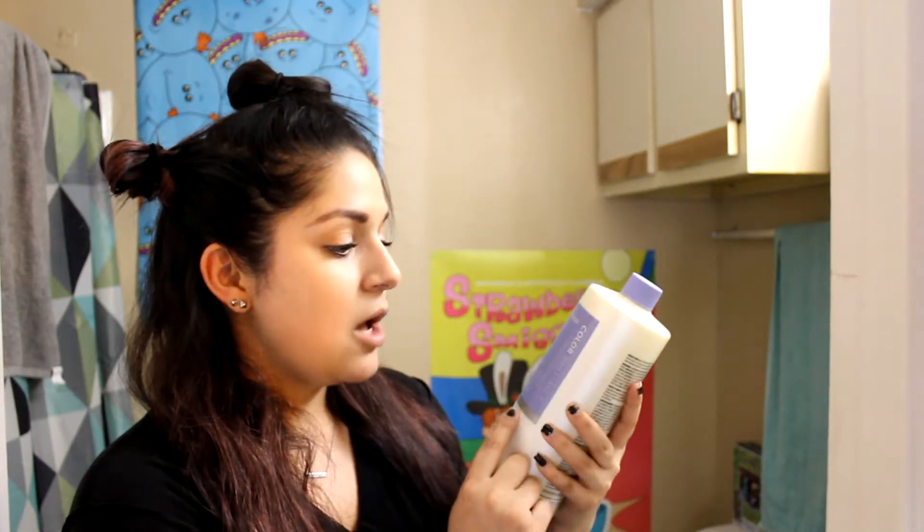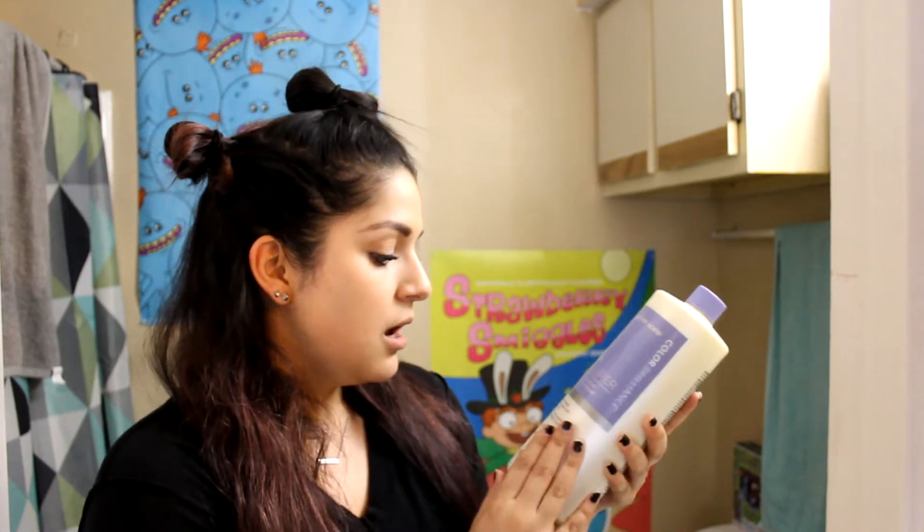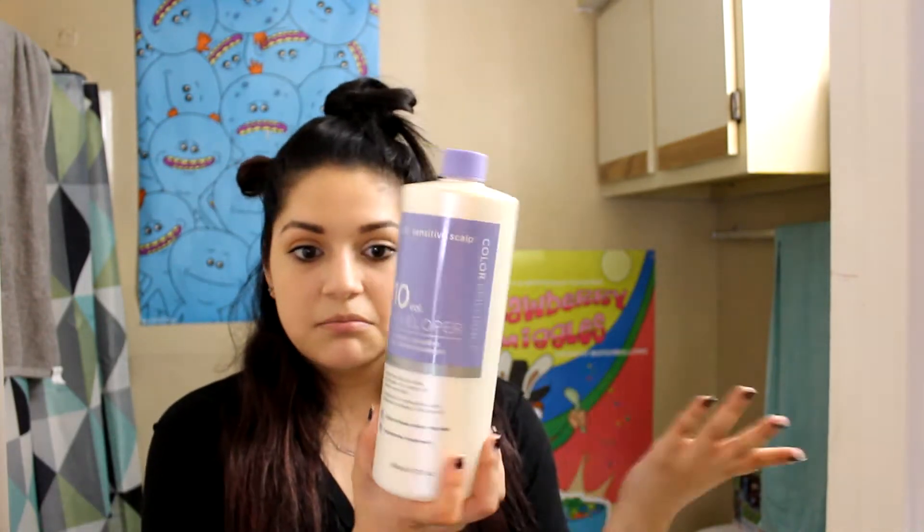For my developer I use this Ion Sensitive Scalp Color Brilliance Volume 10 Developer. My color that I've been using is this Clairol Professional Flare Me Power to the Purple — permanent cream hair color. I use a little bit of this tube for what I already made, then finish the other half of the other tube. I've dyed my hair already, that's why it's this red-brown color, because it faded. I did that about two and a half weeks ago.